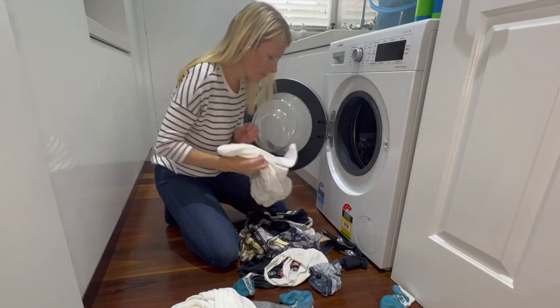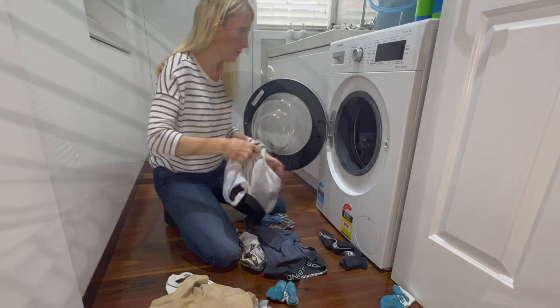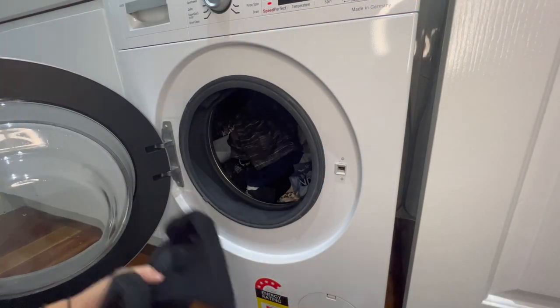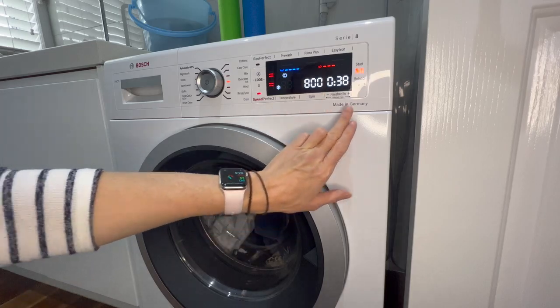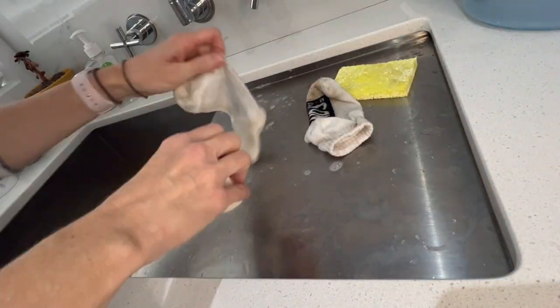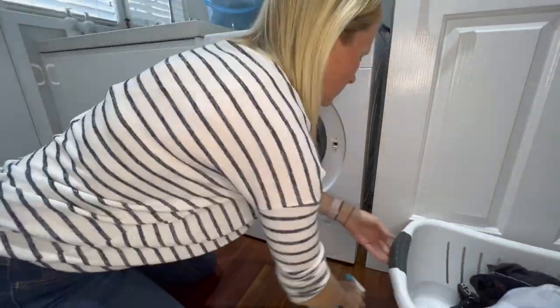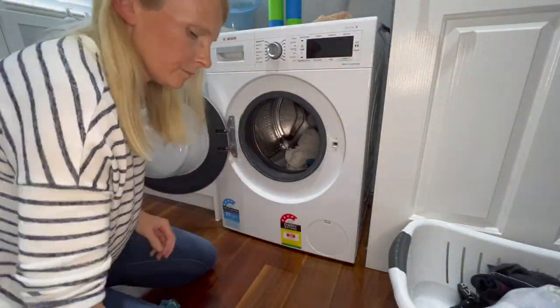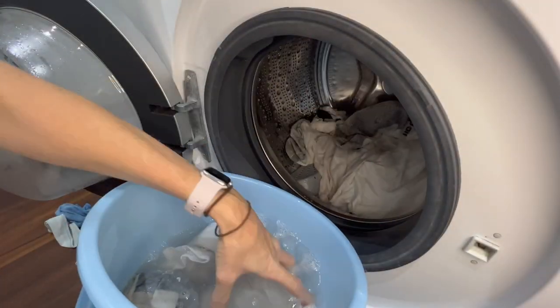When washing the kids' clothes, I always go through their pockets to make sure there's nothing in there, and double check for any messes so I don't have to wash the item twice. I turn them inside out so they don't rub on each other — it saves the clothes wearing in the machine and if they're going to fade it'll fade on the inside rather than the outside. I also get clothes out of the machine as soon as it's finished, because if it sits there the clothes will wrinkle.